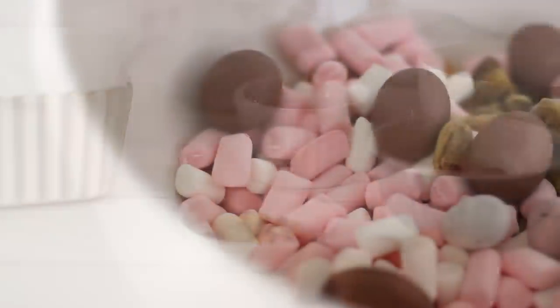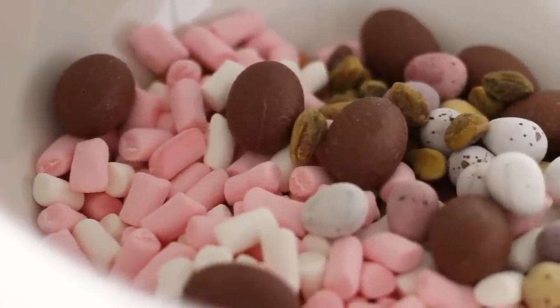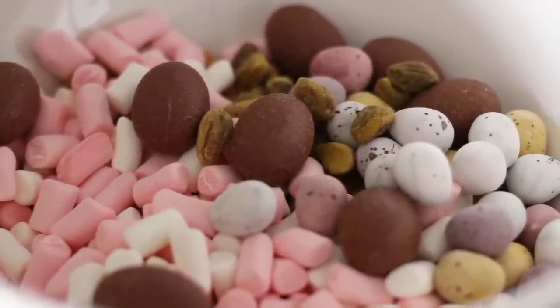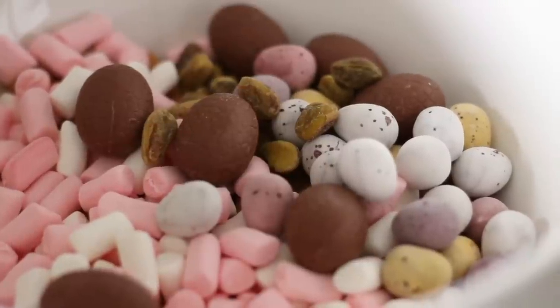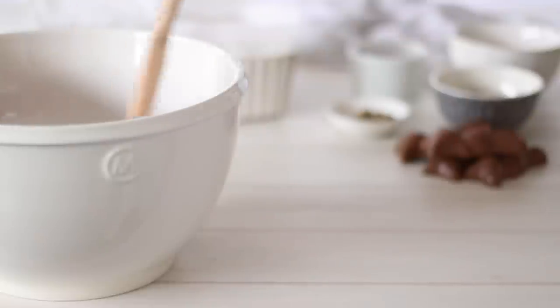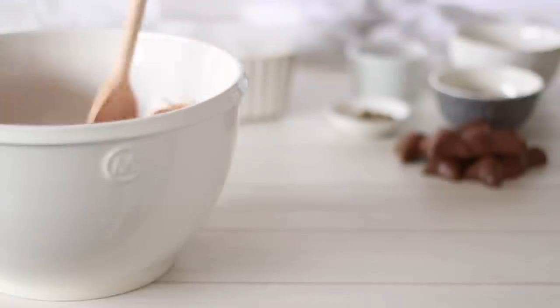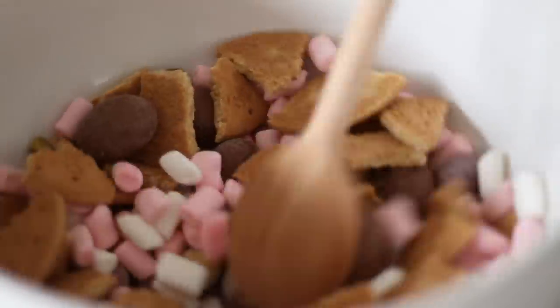The last thing I'm adding to the Rocky Road is mini eggs. These are my favourite — they look really cute but they also have great texture. Again, make sure to reserve some for decorating the top. If you have any other ingredients you want to use, add them now: different nuts like almonds, cashews, or peanuts, dried fruit, different Easter eggs, M&Ms or Smarties.